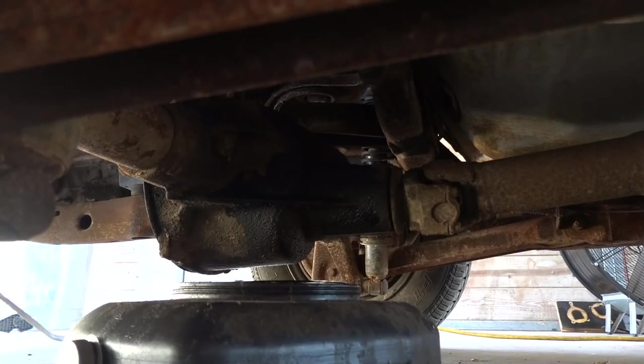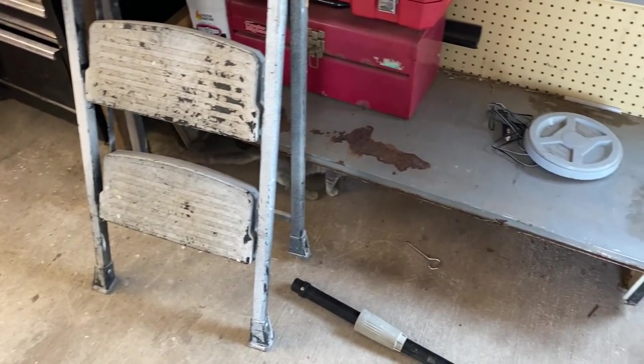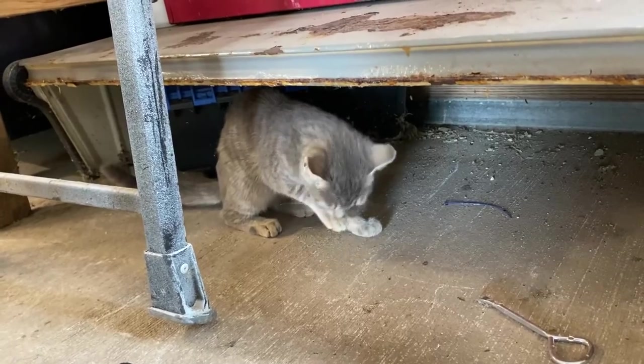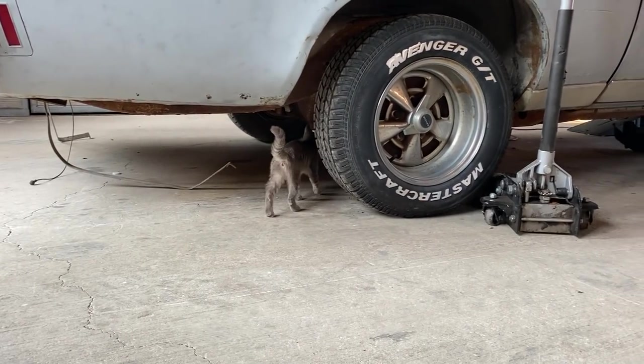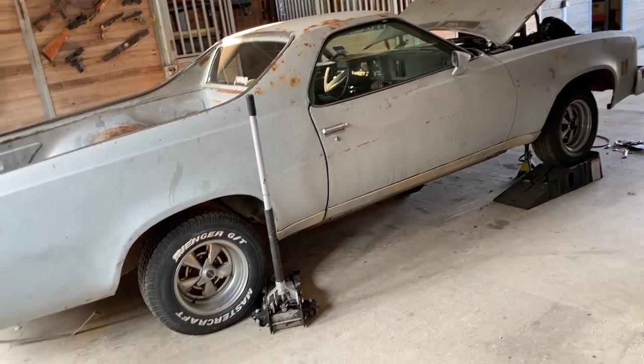The sender and the carburetor should be here tomorrow, so we'll continue then. I'm going to do a couple little boring things but I'll see you guys back here tomorrow where ideally we get this thing to run — I'd settle for okay. It's later in the day and we actually found a home for this little kitty — someone we know is going to take her, so she's leaving tonight to go to her new home. Tomorrow we'll get back to the El Camino and get that started. See you then.